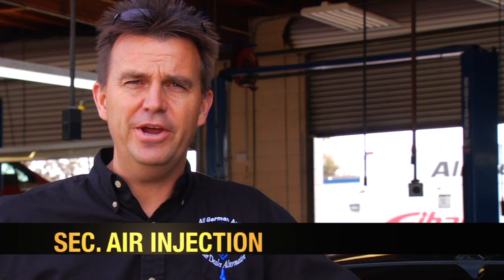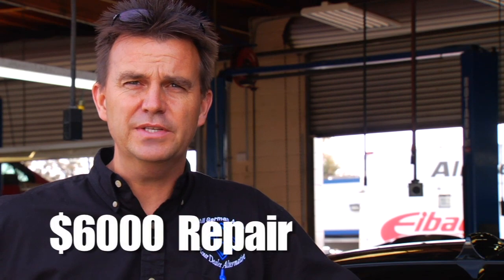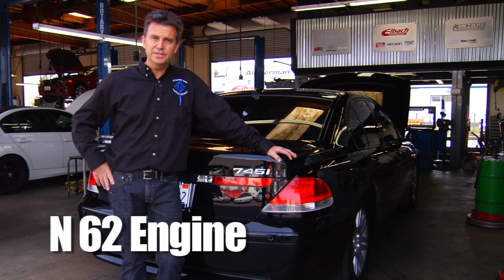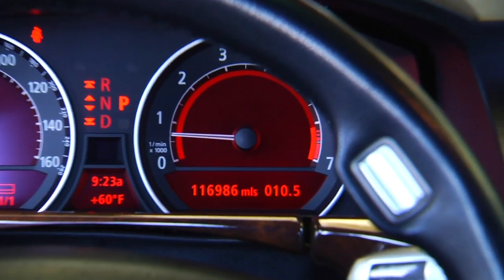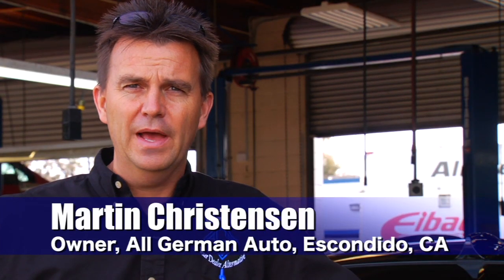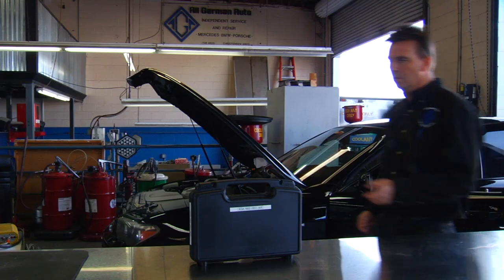The problem is secondary air injection, and the real problem is it's going to cost you $6,000 to repair it on this 745 with an N62 engine. This car has 116,000 miles and that's typically where we start to see this problem. Here at All German Auto, we have a solution to make the $6,000 problem a lot smaller with the use of our new secondary air injection cleaning kit.